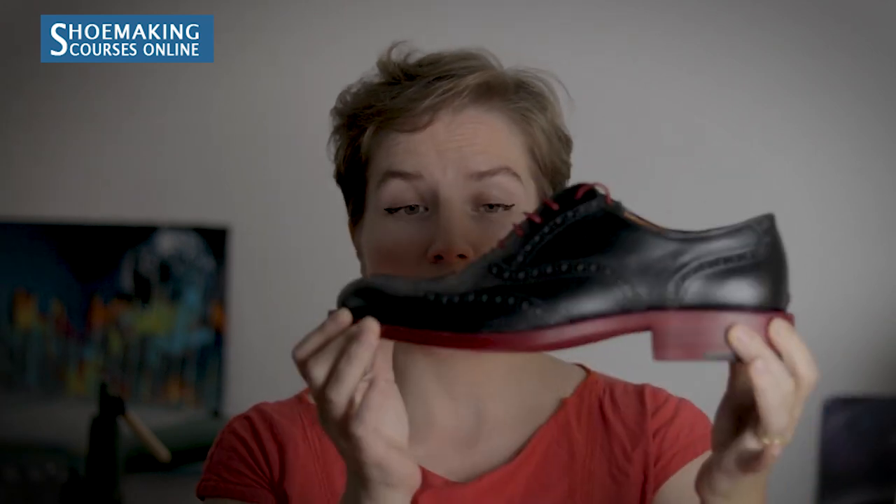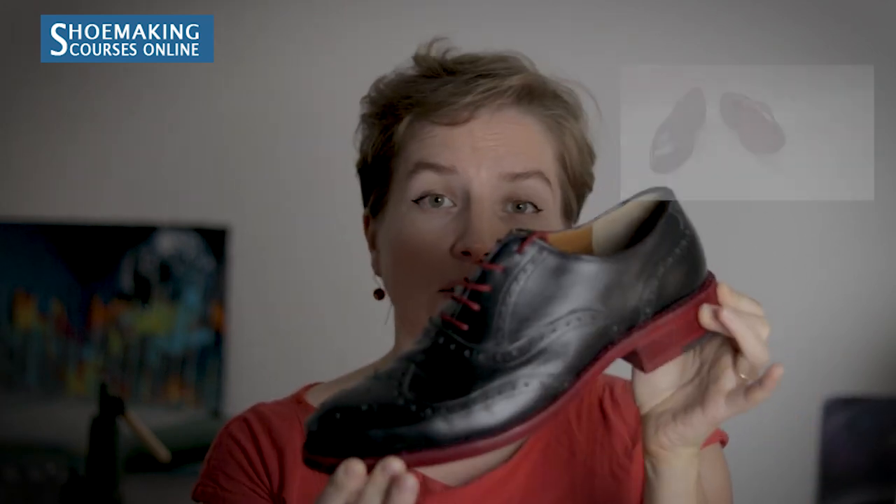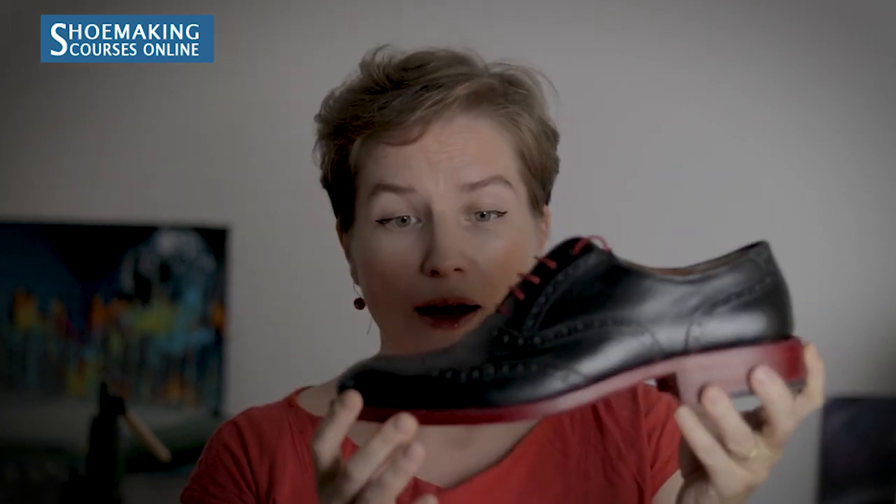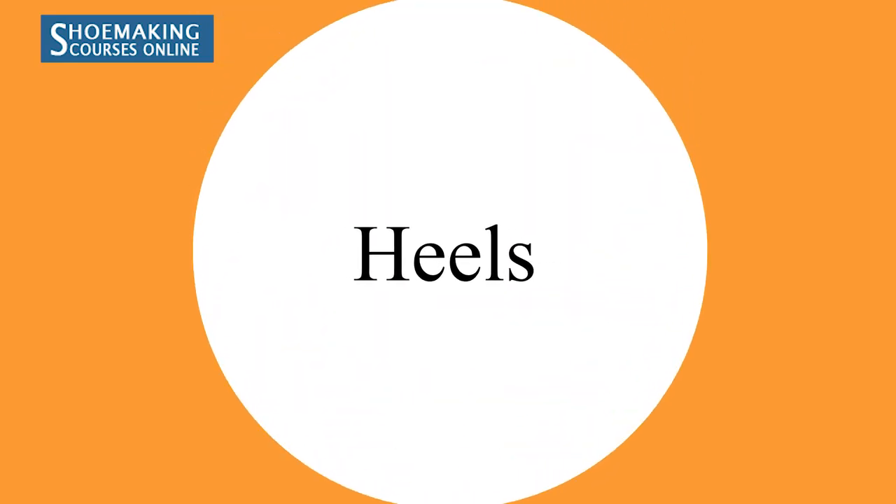For men's shoes, like in my English welted Oxford course, we use the same back part of the hide. The thickness for the insole is the original 5-5.5mm. Here you can see a shoe made especially for my husband — you can understand how it looks when done by hand.